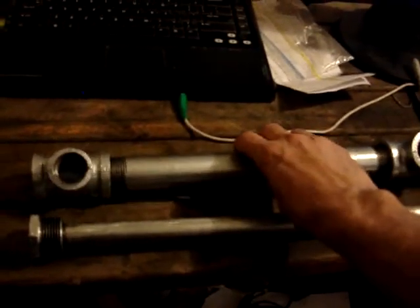Here is the outer tube and this was really easy to put together. I just got it and put the two T's on there from the hardware store. This is one inch and then this is a half inch.